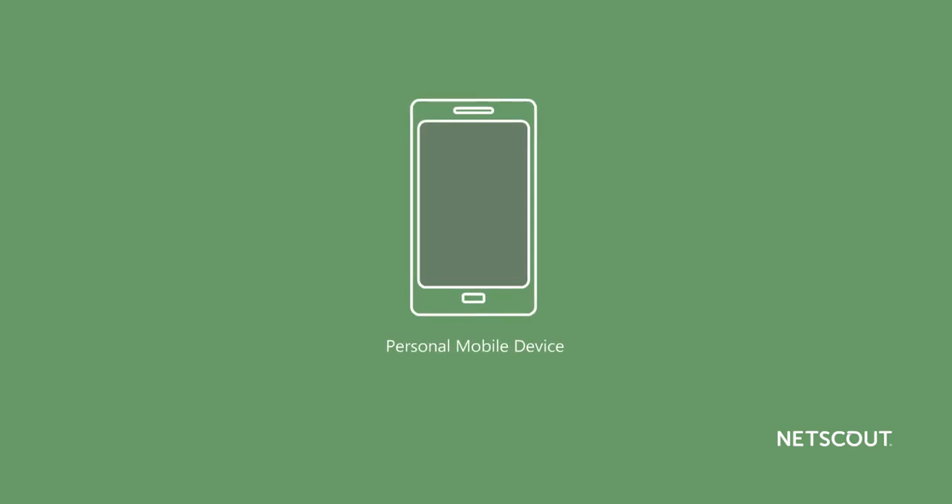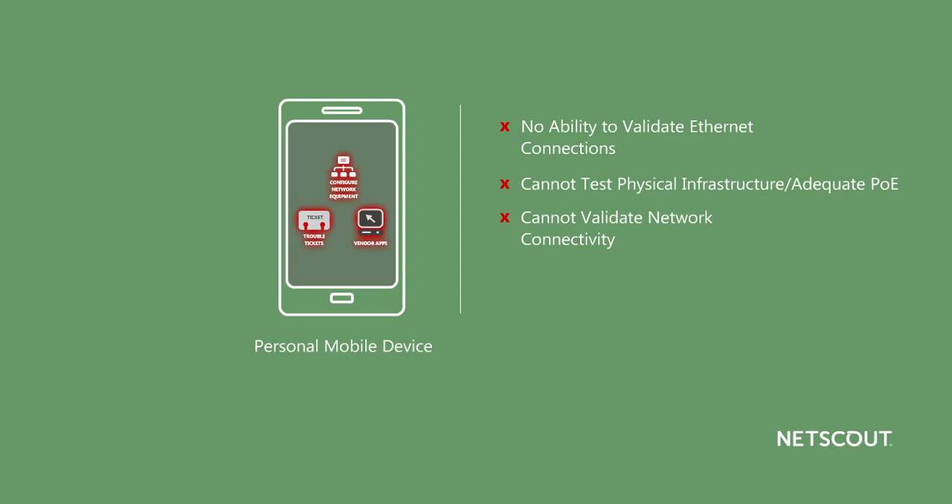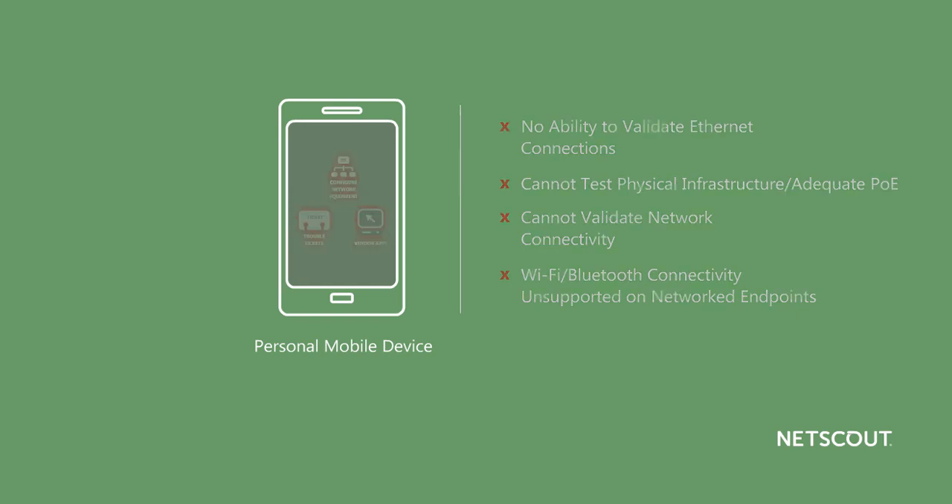More and more technicians are using their personal mobile devices on the job to access vendor apps, check trouble tickets, and configure network equipment. But these types of job-related tasks could be considered a big security threat. Beyond the security concerns, personal mobile devices have no ability to validate Ethernet connections, cannot test Power over Ethernet cabling, or validate network connectivity. Though these devices feature Wi-Fi and Bluetooth connectivity, many networked endpoint devices don't support these connection methods, so technicians end up using a number of different tools to triage and troubleshoot a problem.